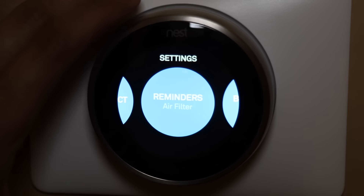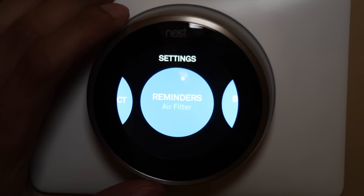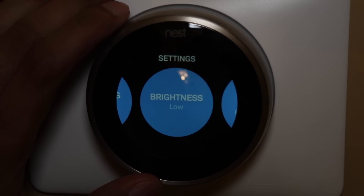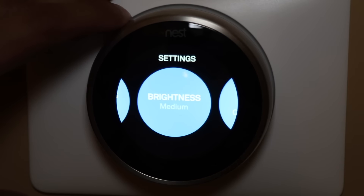Reminders for air filter — every time you change your air filter you can reset it here, and when it's time to change the filter again it'll remind you. Brightness — I have mine set to medium and I think that's more than enough. The text is pretty crisp and bright enough to read. You can set it to high, auto, or low, but I leave mine at medium.